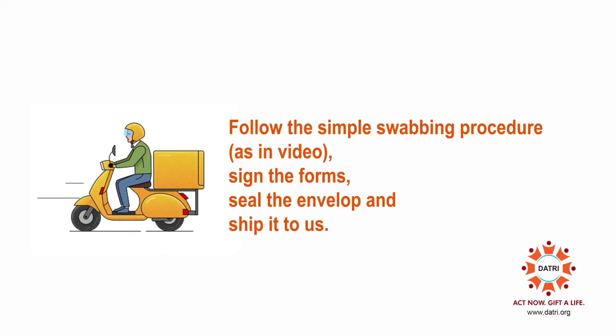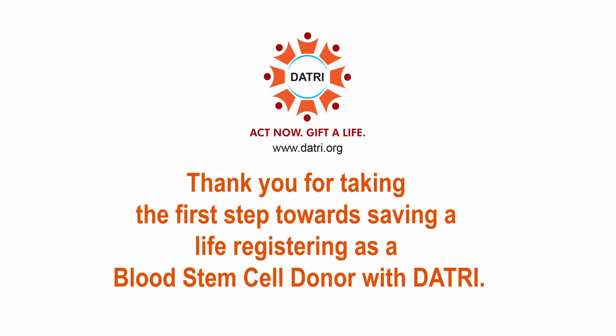Follow the simple swabbing procedure as shown in the video. Sign the forms, seal the envelope, and ship it to us. Thank you for taking the first step towards saving a life by registering as a blood stem cell donor with Datri.